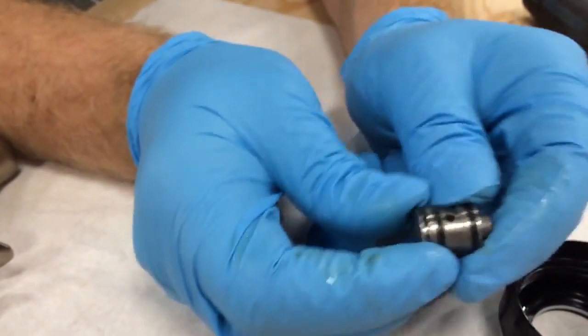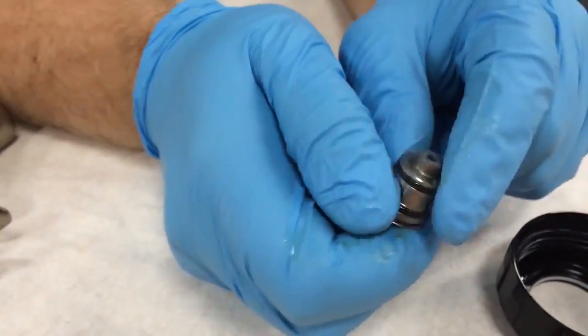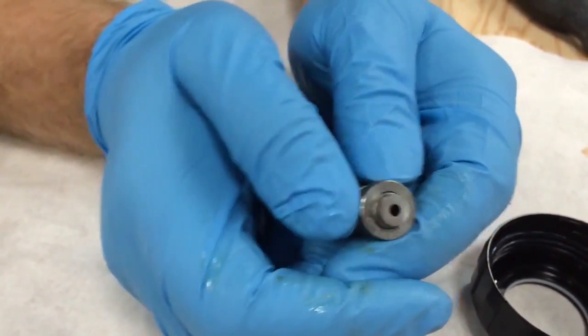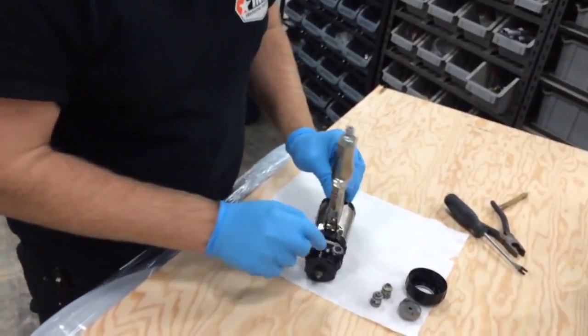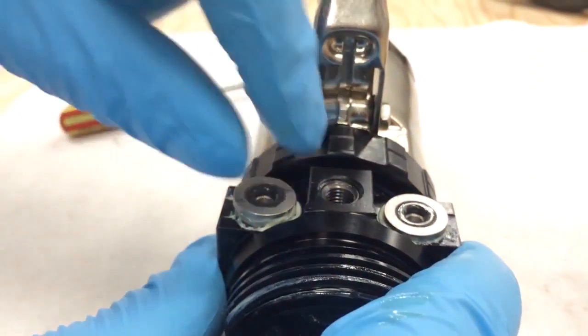Make sure there's nothing on that spring — nice and clean. Make sure all the holes on the side are open with no clogs anywhere, and make sure that hole there is open too. Now that your A and B side seals are clean, move on to your A and B side check valves — pop those out on the side with a little flathead screwdriver.